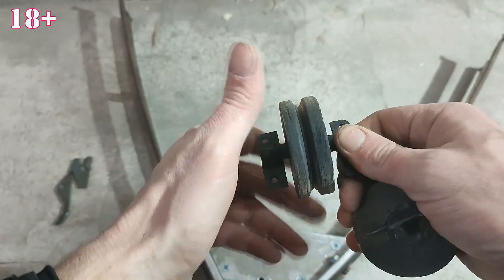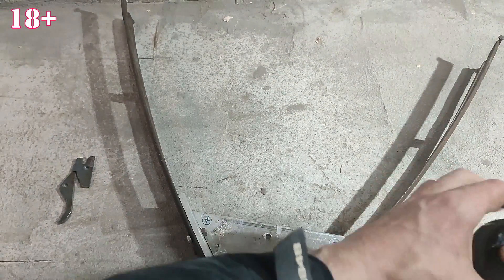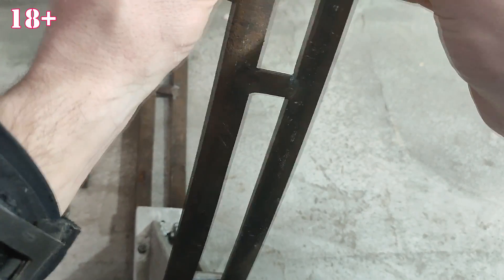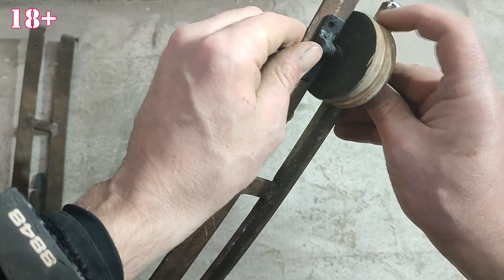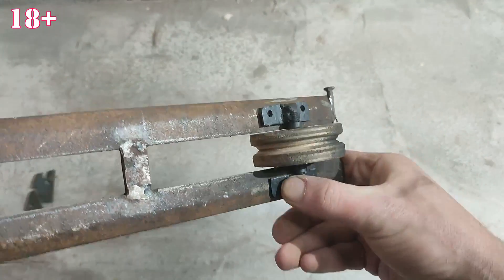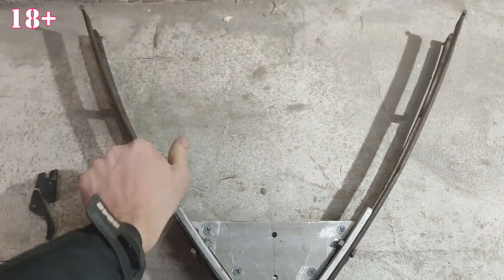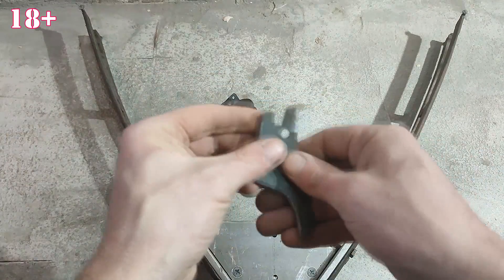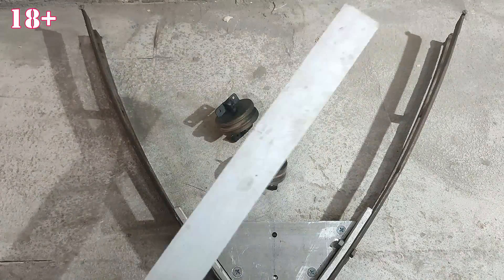These are the crossbow rollers I got. On my channel there is a detailed video of how I made them. I made the guide for the crossbow from an aluminum printer profile.